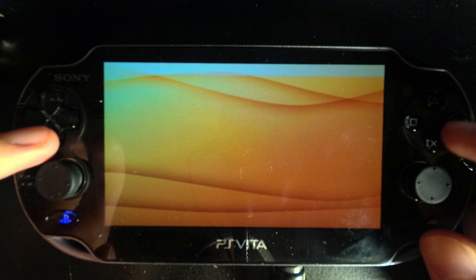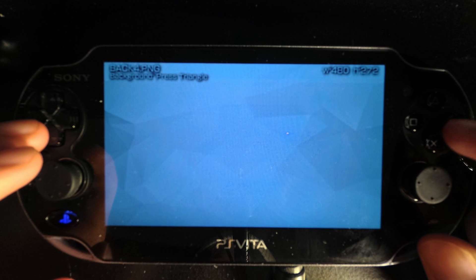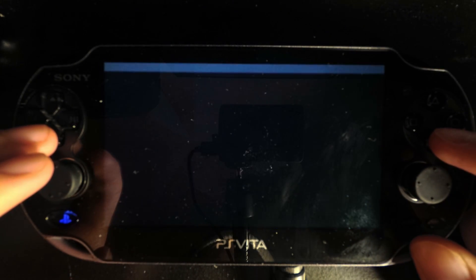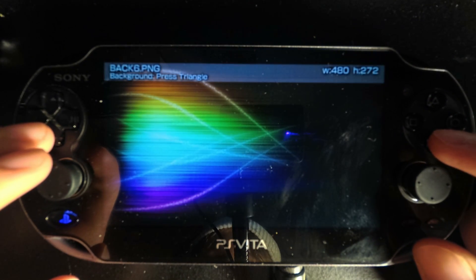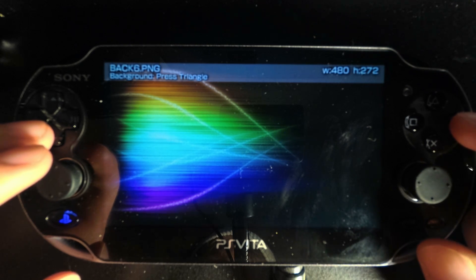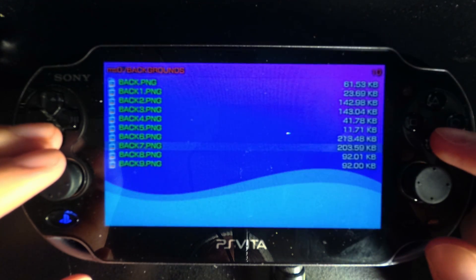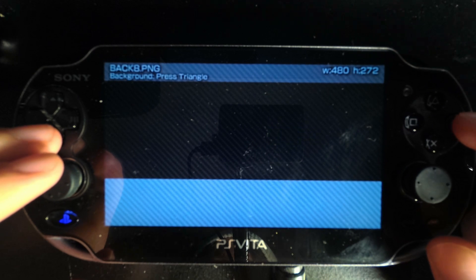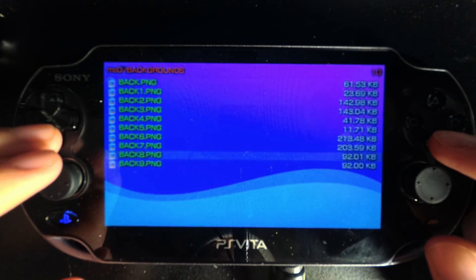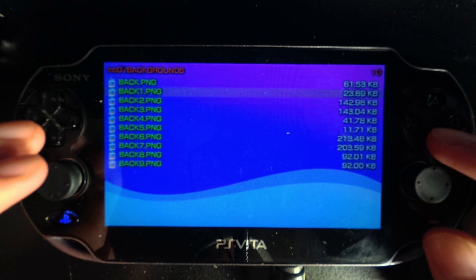Here's that same one inverted. Here's a kind of crystallized white background. Here's a crystallized black background. Here's a cool looking wallpaper I found online and I resized it for Vita. Here's another one, and this is one I custom made — I based this off of the VHBL loader background for the default W menu. And here is that one inverted. So that's all the backgrounds included.